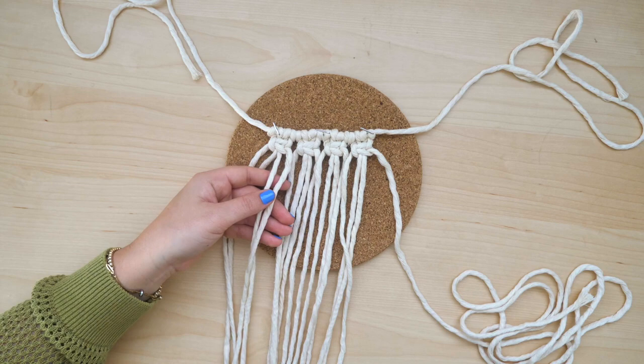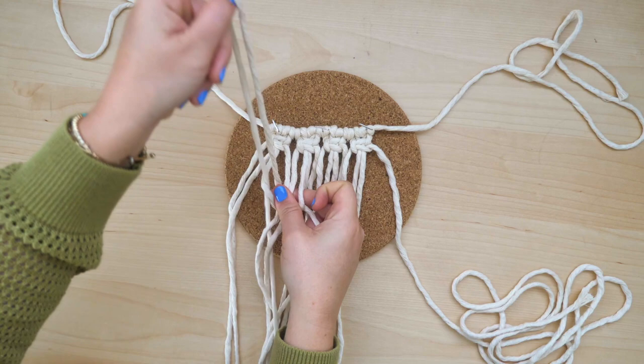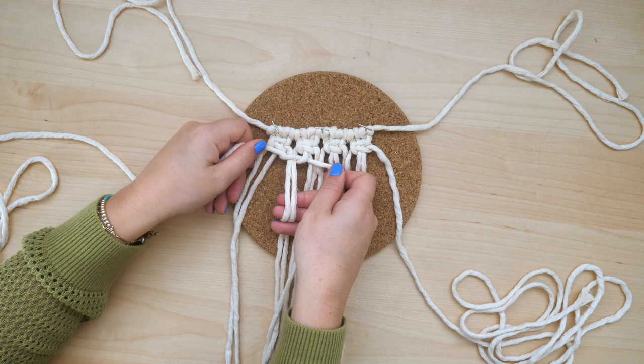Tie a second row of three alternating square knots. This means that for each square knot, you will use two cords from two adjacent knots in the row above. There will also be two strings hanging loose on each side — that's okay for now, we're going to reattach them in the following row.